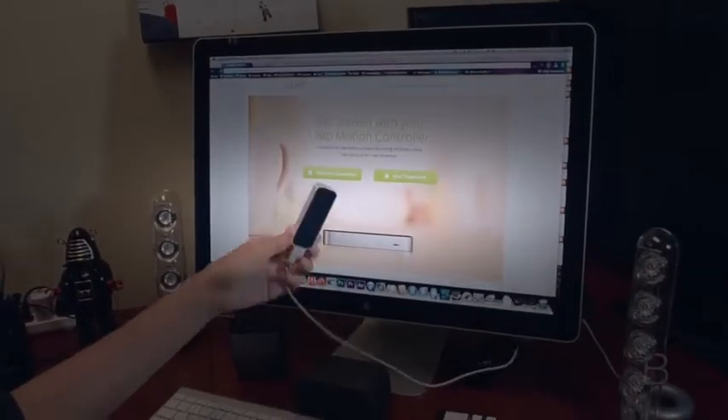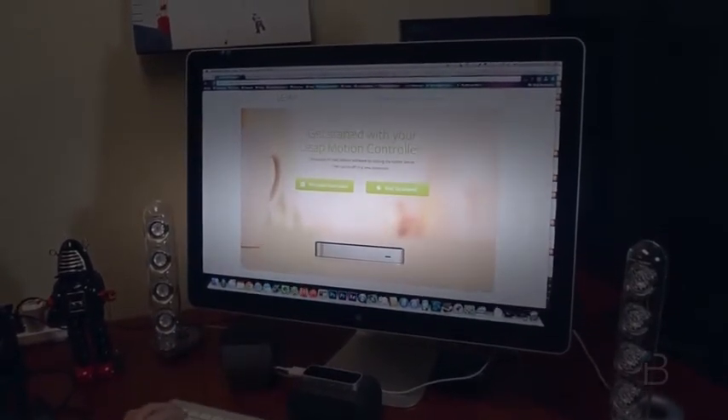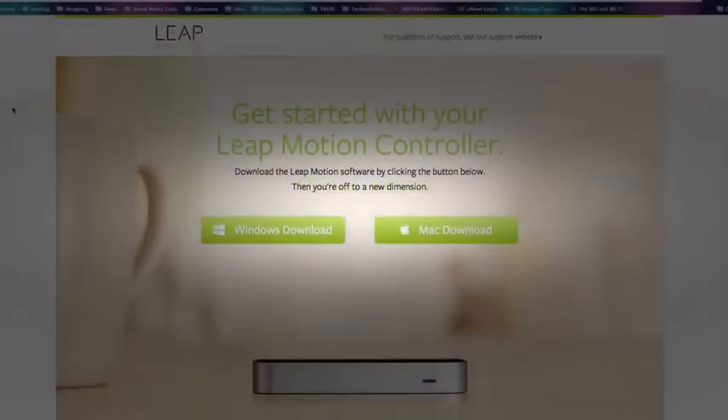We have plugged in our Leap — it's very small. We'll have some pictures you can check out in a gallery. We've headed over to leapmotion.com/setup where you can download the Windows or Mac version of the Leap Motion software. It's a very easy download, very quick, doesn't take that long, easy to set up.